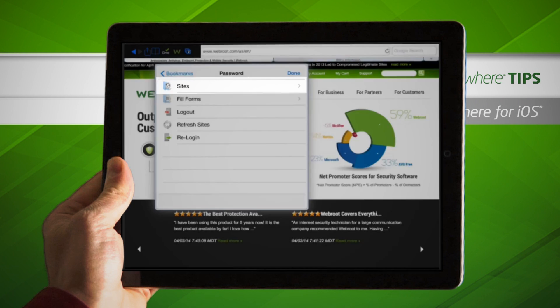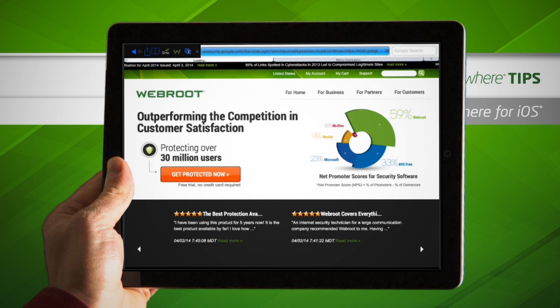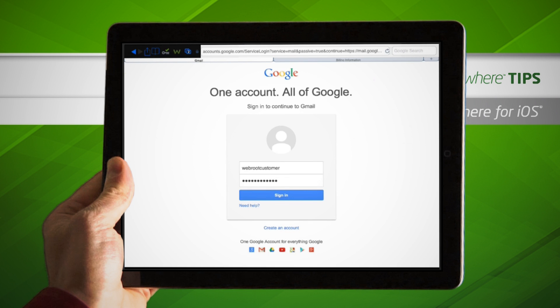Tap Sites, then choose which of your sites you would like to visit. You'll notice that your login credentials are filled in automatically.